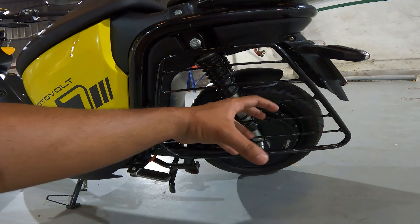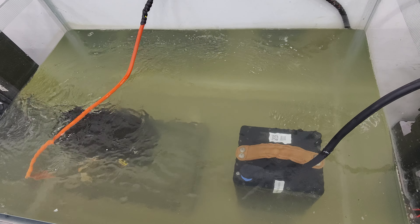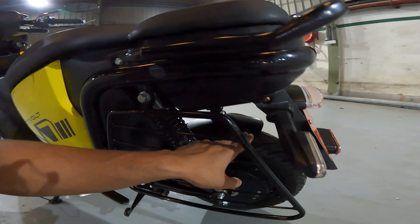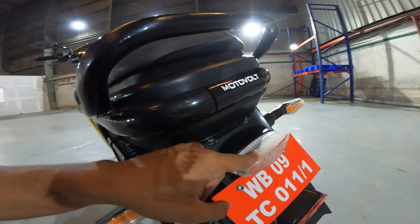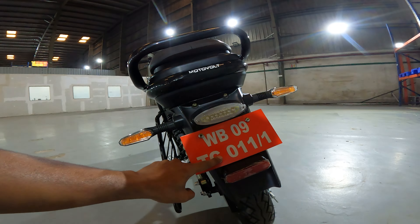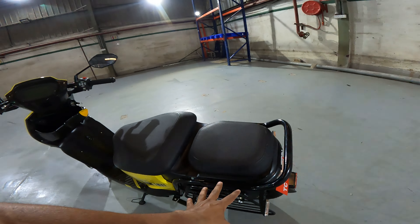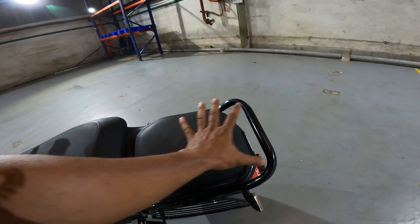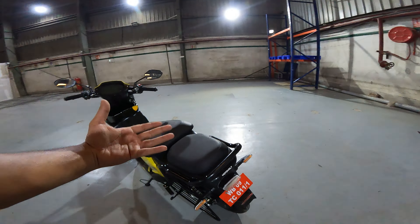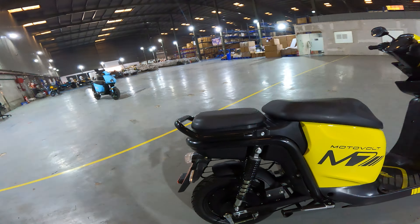There are two rear suspensions, one on each side. The motor is very compact with an IP67 waterproof rating — I saw the footage at the factory where the motor was spinning in water with the battery and had no issues. There is a mud flap, a flexible indicator at the rear, a tail lamp, number plate holder with a reflector, Motowalt badging, and a good grab rail. Various accessories can be attached for multi-utility purposes.